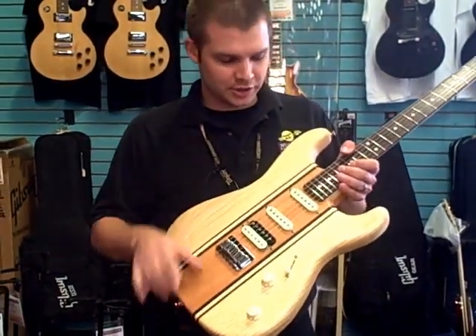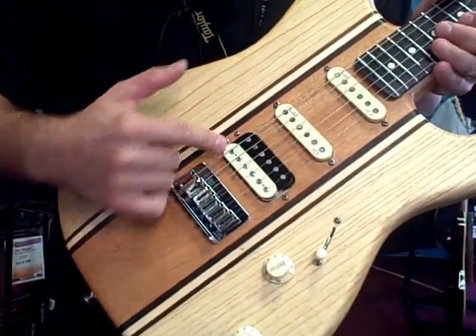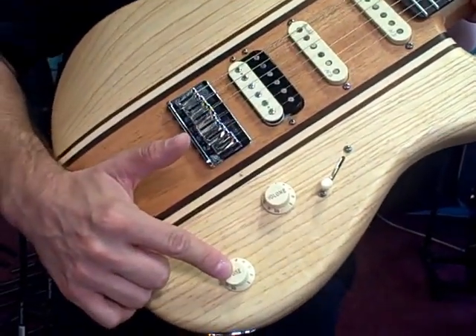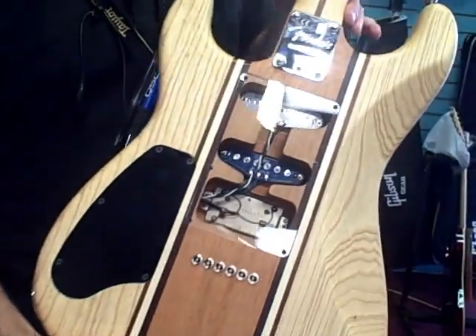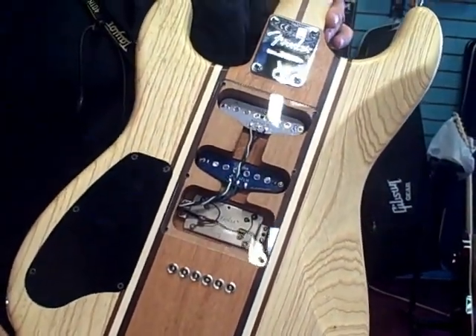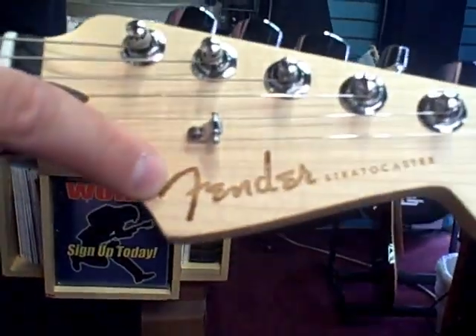I just want to point out a couple features here. It's got noiseless pickups with a shawbucker noiseless humbucker in the back position. Master volume, master tone. It's a hand rubbed oil finish. It has this cool clear plate on the back. And then my favorite feature of all, we have the laser engraved Fender logo here.